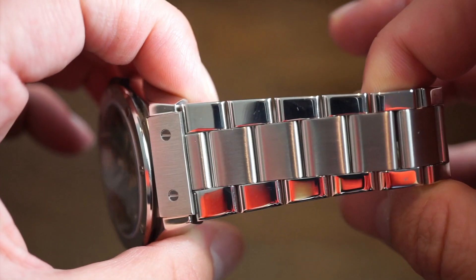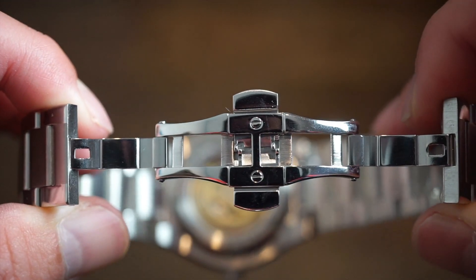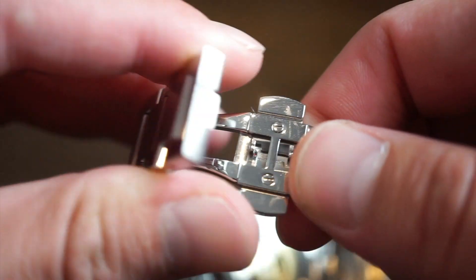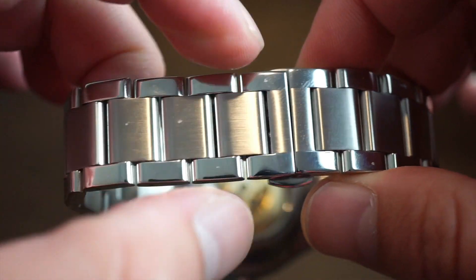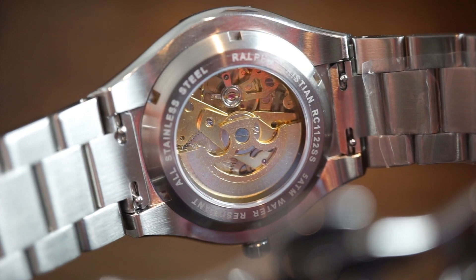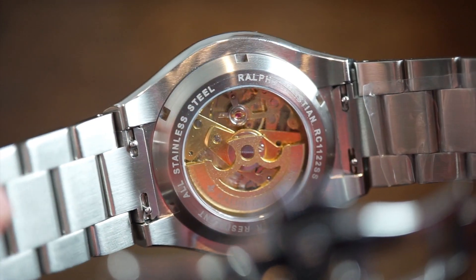Here's the watch on the actual bracelet, which is an extra add-on. It's a butterfly clasp — two buttons open it up to a nice butterfly clasp, pretty secure. It fully polished, snaps down very nicely, and everything conforms nicely. The bracelet is fully brushed and polished on the edges. On the case back you can see a custom signed Ralph Christian rotor on this screw-down stainless steel case back. The bracelet is quick release, so you can just pop it right off and change it to the rubber band.